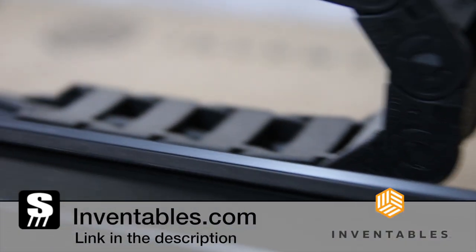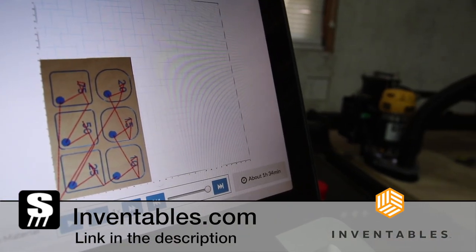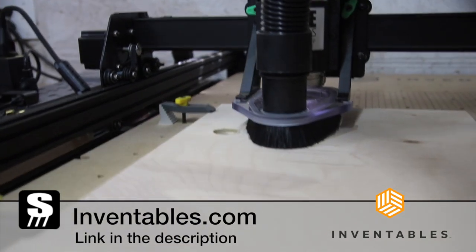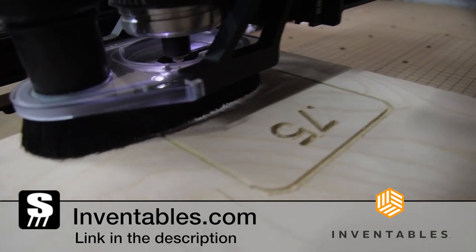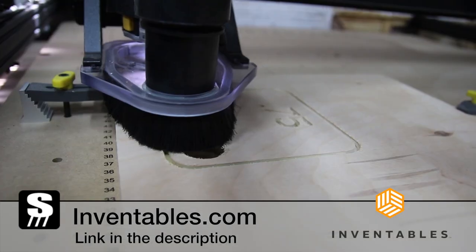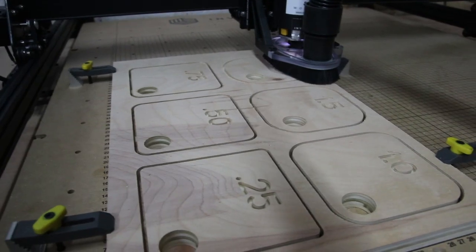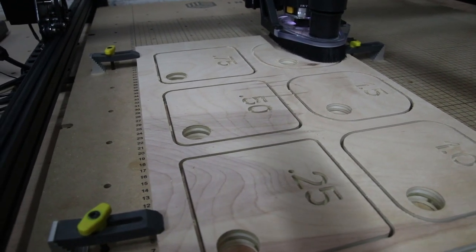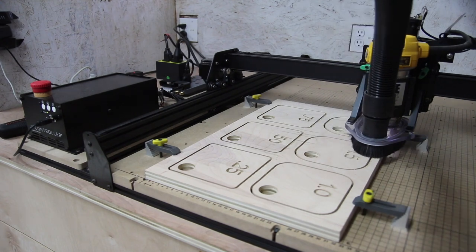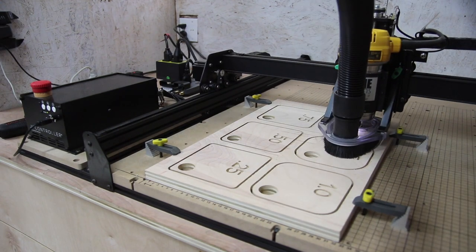Inventables has a great community of folks engaged in their forums, where members can connect and share inspiration through their project library. If you're interested in owning an X-Carve or a 3D carving machine, they currently offer a 0% monthly financing option — I'll leave a link down below so you can learn more.